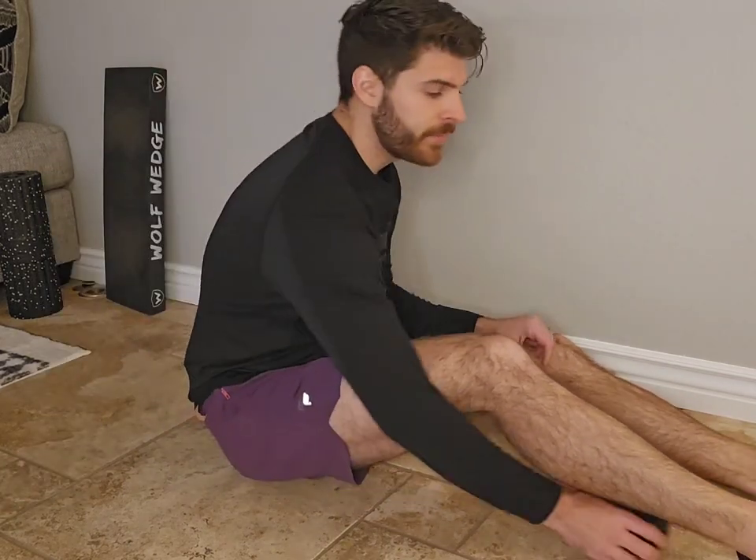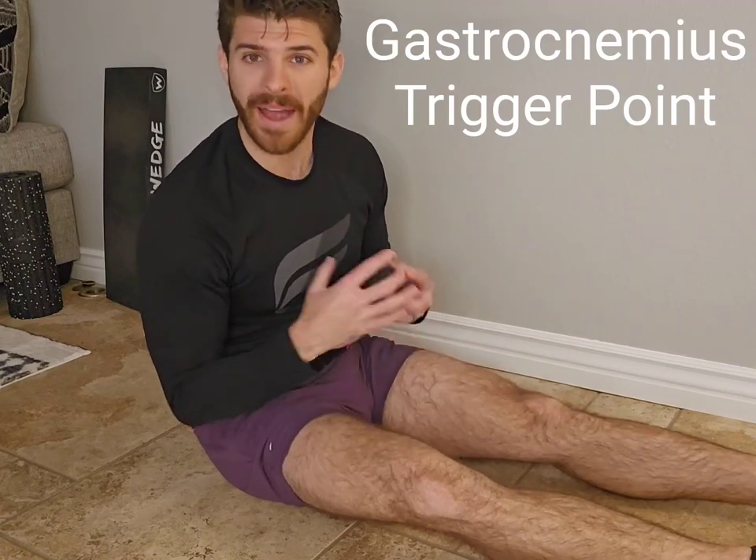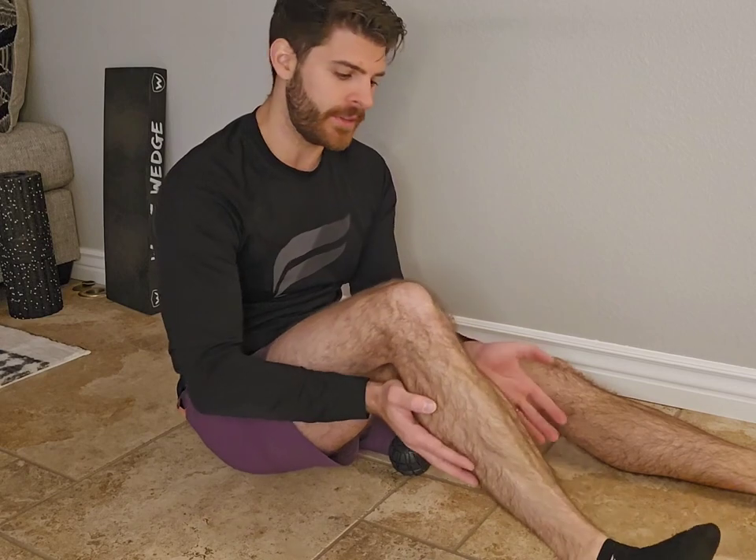For the gastroc, it's the same kind of idea. It's a much bigger muscle — more of that powerhouse muscle that's part of that trifecta. You've got your lateral head, your medial head of the gastroc, and then the soleus. The powerful ones are up top.